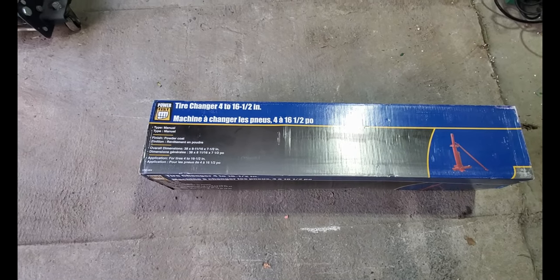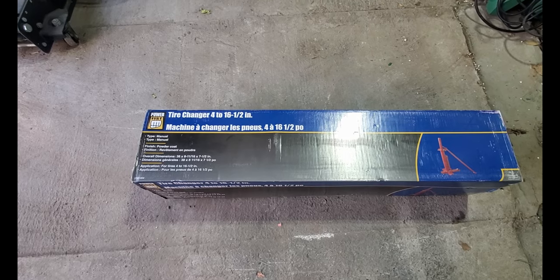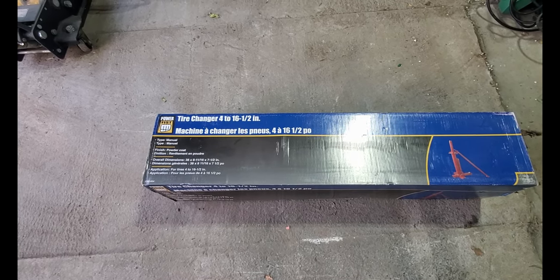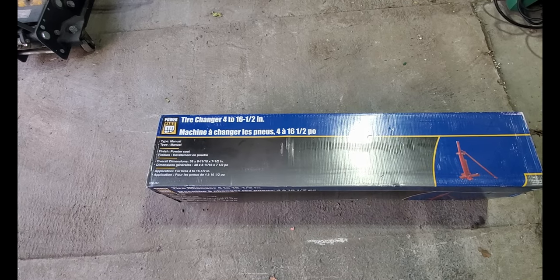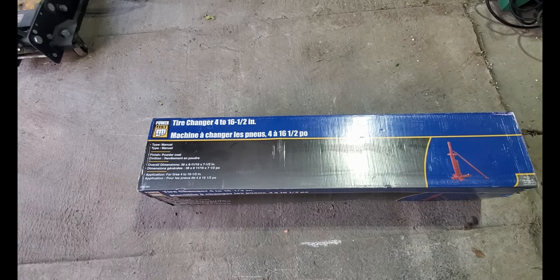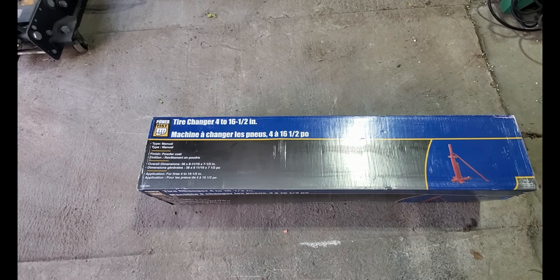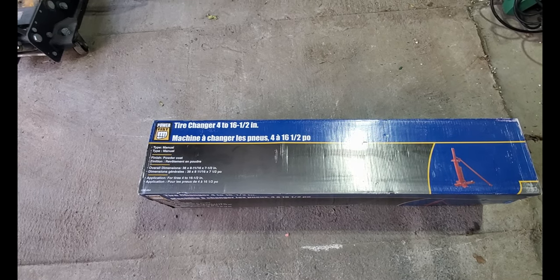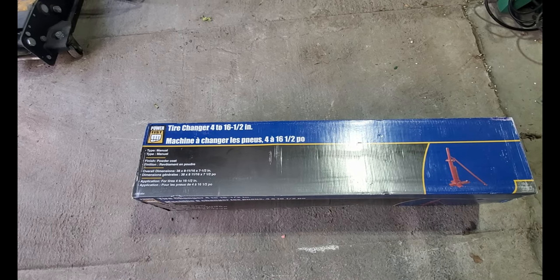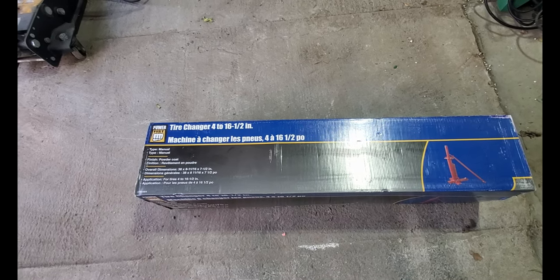Hey guys, welcome back to the channel. We've got here the four-to-sixteen-and-a-half inch tire changer from Princess Auto — this is their Power Fist brand. Anything that has Power Fist on it typically comes from China. We're going to get this out of the box, set it up, and do a review on it.